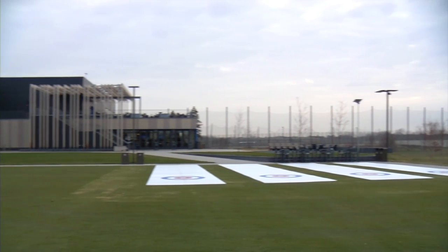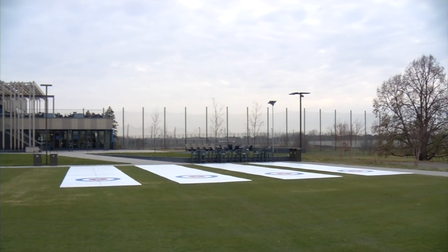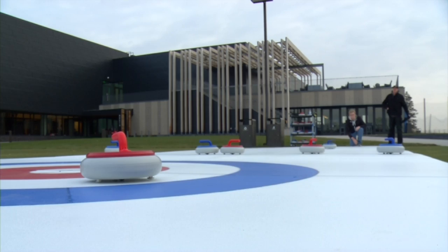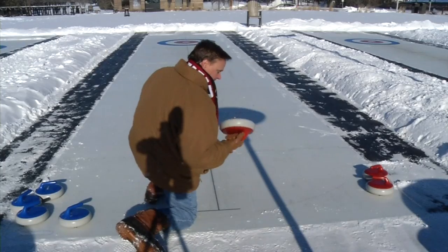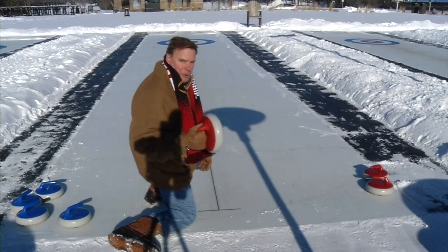Like lawn bowling, the game is played in teams. Each team gets four stones to slide down the rink. The object of the game is to get all four of your team's stones as close to that center button as you can. It's harder than it looks — of course I gotta be bulldog red.